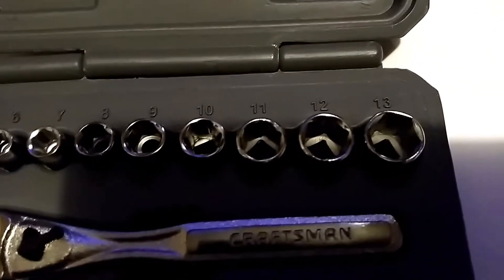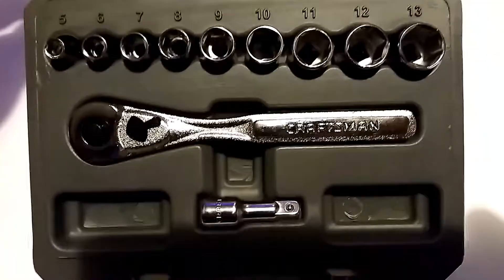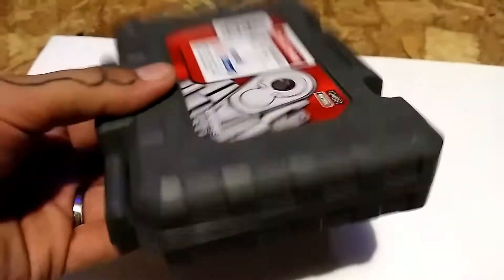The sockets go from 13 — sorry about the shadow — from 13 all the way down to 5. It is a nice little set that comes in that plastic container. Honestly, it's really just not that big with my hand there.